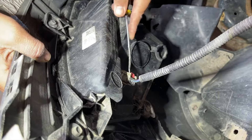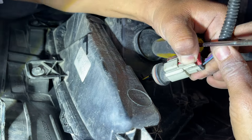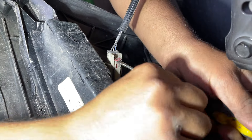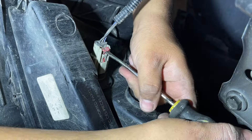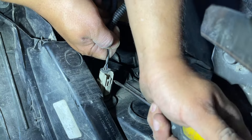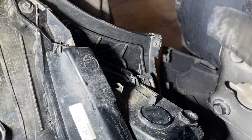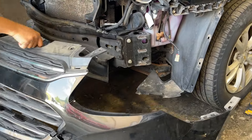Once the front bumper is pulled down, notice this car has fog lights so we need to take out the plugs for them. To take this plug out, you would have to pull up that red tab first and then take out the plug. Since they are a little dusty inside, it's a little difficult to pull those red tabs. Be very careful so that you don't end up taking out the complete red color tab — like in our case. Take it easy and try your level best to take out this plug.